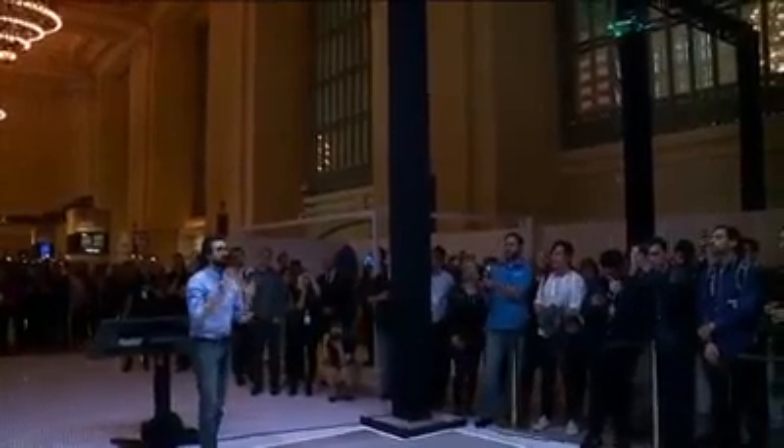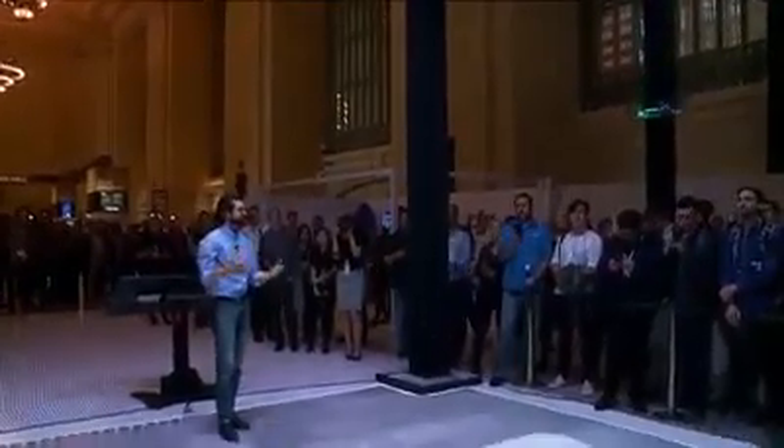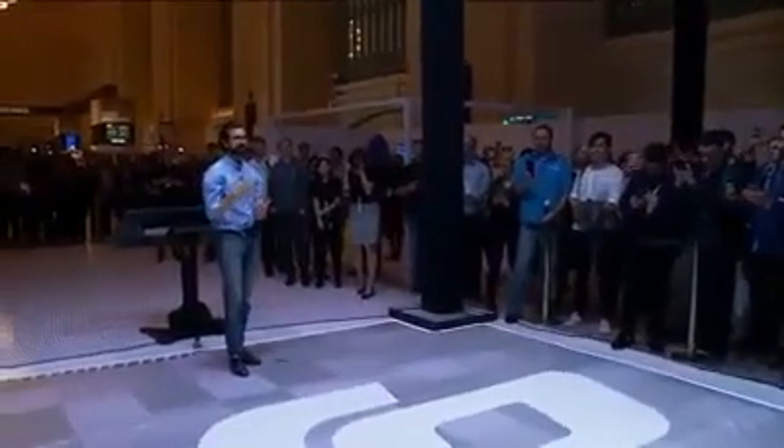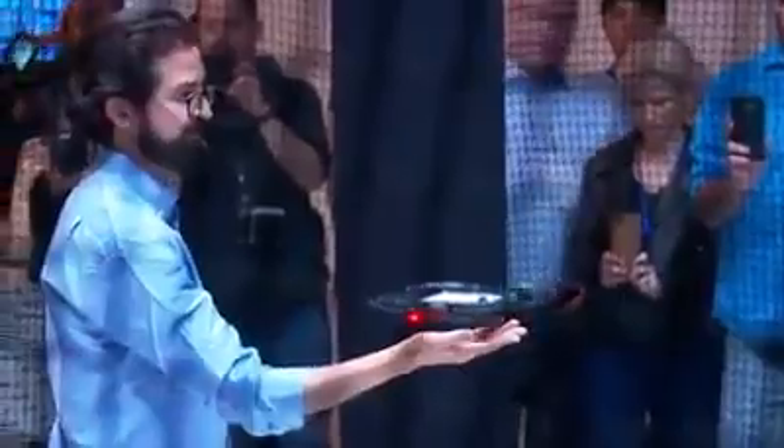I can bring it back and land just by waving. This is using gesture control from start to finish to control the Spark's flight, and I'll land it just on my palm.